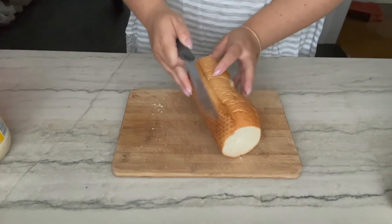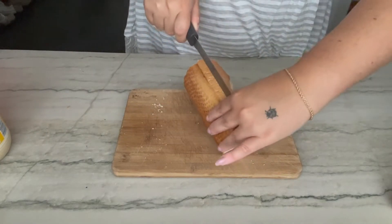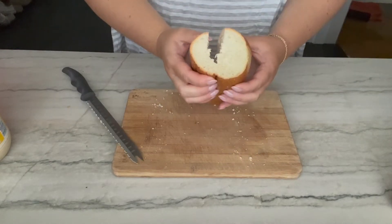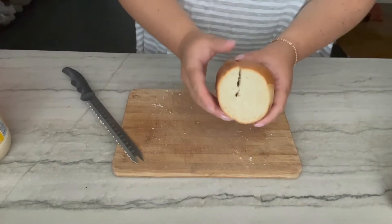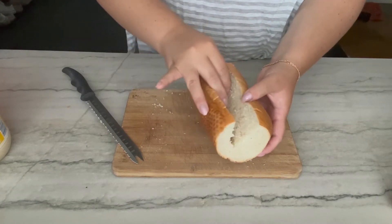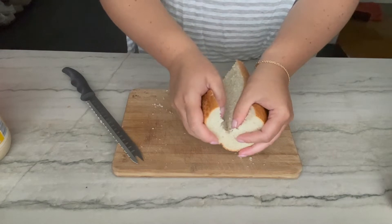I'm gonna try not to cut it all the way through, so we'll see how this goes. Cut it right in half — I think I cut it too much. Whatever. See what I mean about the big bread in here? You can carve some out if you want to, but I like it so I'm gonna keep it.